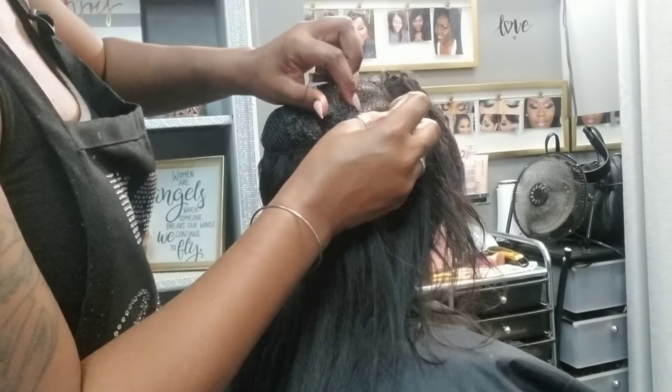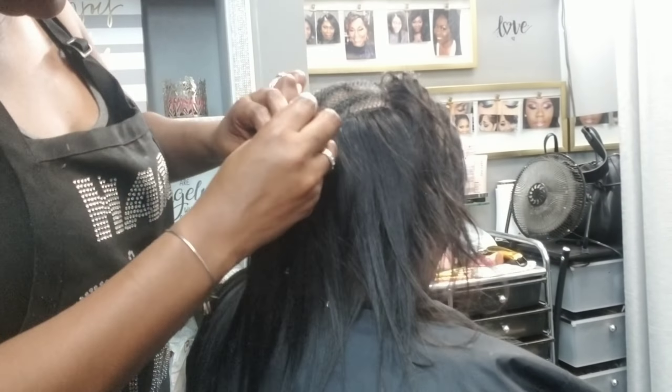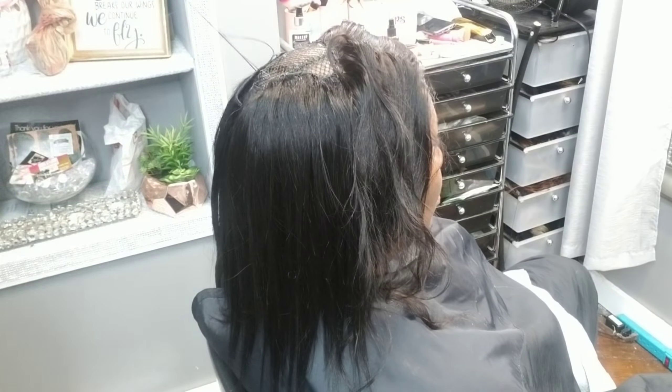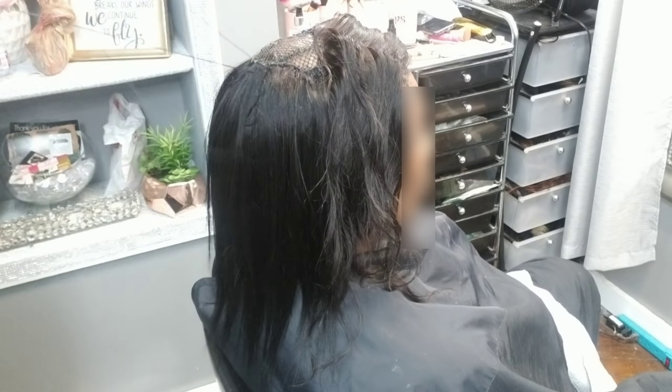Empire is the brand of hair that she brought, and I'm going to go ahead and fill in the remainder. I'm going to put these wefts pretty close because I want it to be full and able to balance out the frontal. This frontal is a pretty dense frontal, which is good — sometimes that's very hard to find, especially if you buy a cheaper frontal.